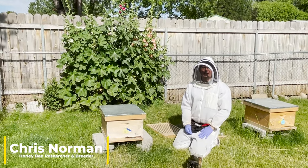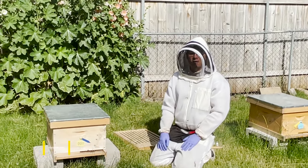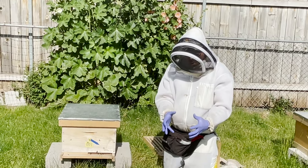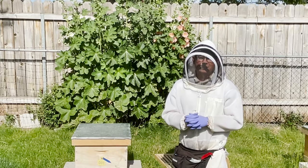Hello, welcome back to another episode. In this one, we're actually going to do an inspection. Off to the last videos, we kind of talked about what to wear, how to get your smoker ready, some do's and don'ts, so now we're actually going to get into an inspection.